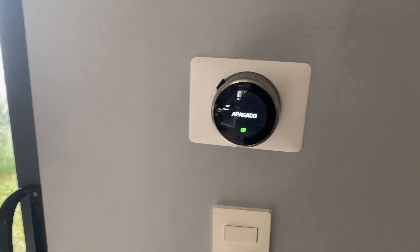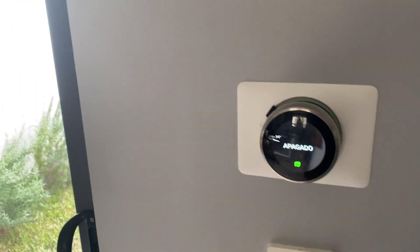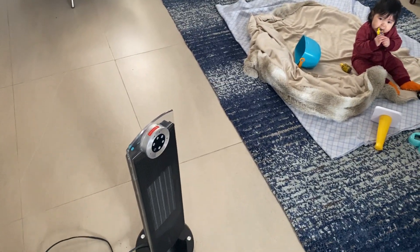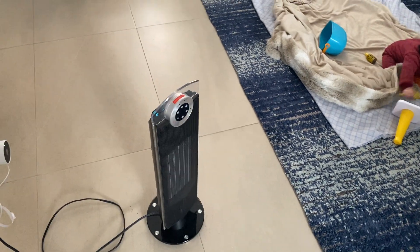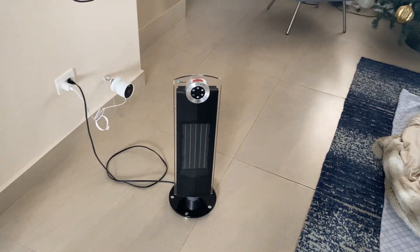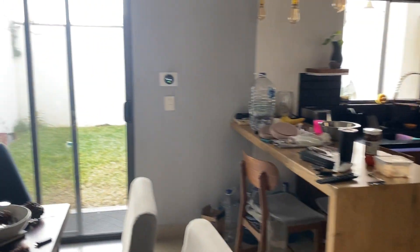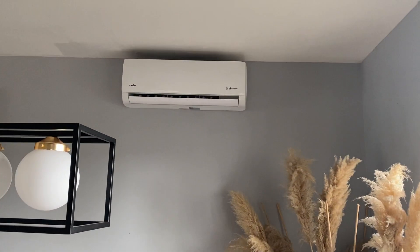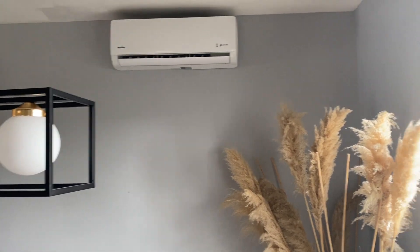This is an update on the Nest thermostat firmware for controlling mini splits. I have a heater here because it's cooling down, and I use it to warm up the air. The disadvantage I was having is that if you use the Nest thermostat for the mini split, it takes a lot of time for the mini split to catch up with the temperature you want.